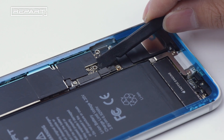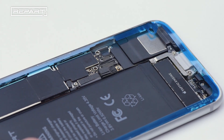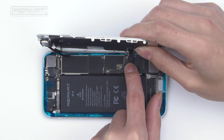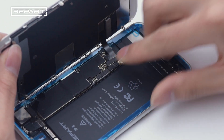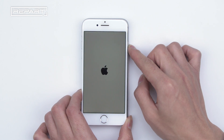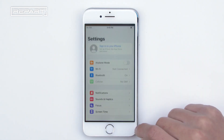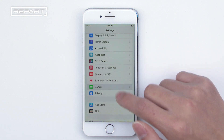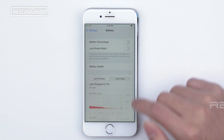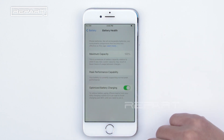Disconnect the battery seat to protect the motherboard. Fasten the cable of the screen assembly, front camera, and battery seat respectively. Perform a boot screen test. Check battery health — it shows the maximum capacity of the battery is now 100%.